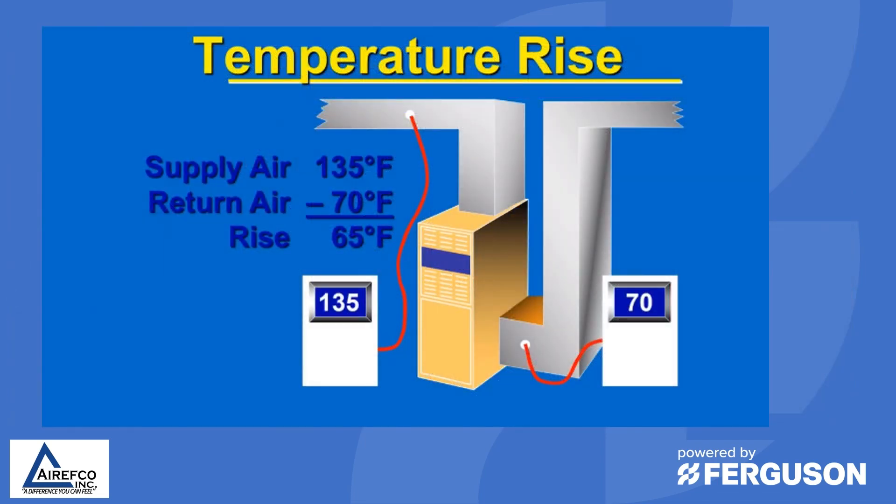Another check we usually make on a gas furnace is the temperature rise. On all gas furnaces there is a range of temperature rise listed on the data tag. By taking the return air temperature and the supply air temperature down the ductwork — away from the radiation heat of the heat exchanger — we can subtract these two to get our temperature rise. This tells us if we are in the range that the furnace is designed to operate in. Also note that even with proper temperature rise, turbulence in the ductwork could cause the furnace to trip on a limit switch.